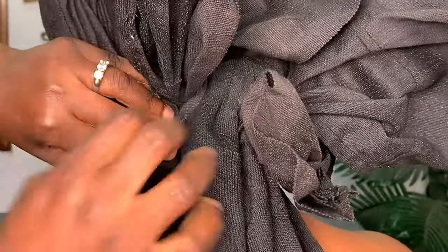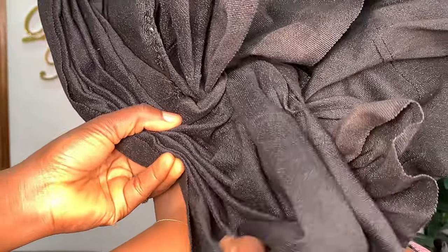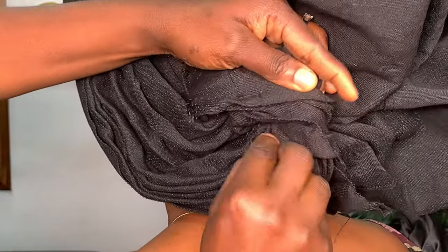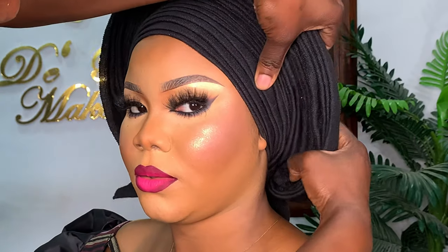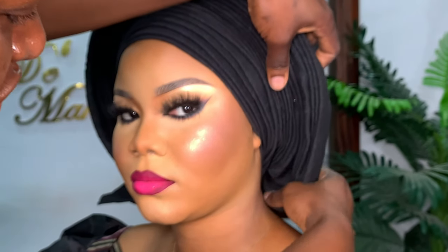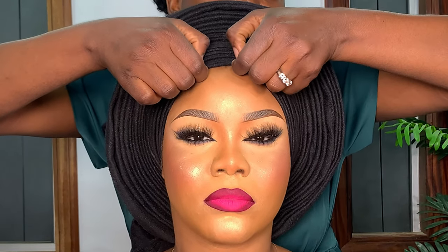I've gotten to the back and pleated all the way. I loosened the second knot I made when I tied the gele, took the excess gele still remaining, put it in the middle of that knot, and tied the knot over it to help secure it. Sometimes when you finish your gele what is left is so small you can't tie it — in that case just use a pin to secure it so it doesn't unravel.